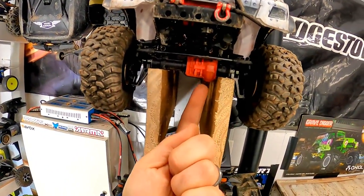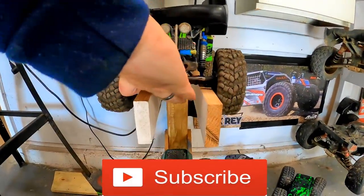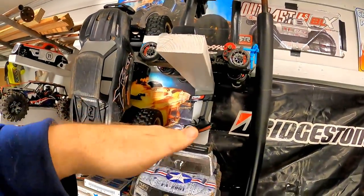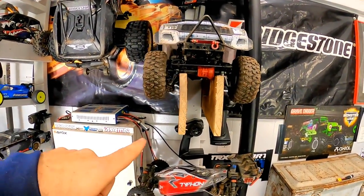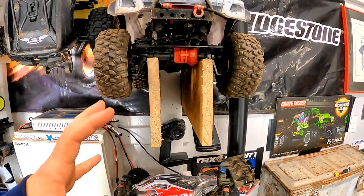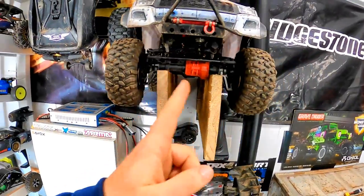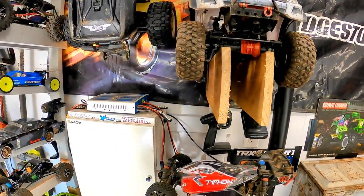For stuff like crawlers, a lot of times the differential gets in the way — you see it here, you see it on the Logan truck, you see it on this SCX10 — they don't like to sit on these flat boards because of that differential and they'll actually wobble back and forth. So the other thing you can do: these are just some simple one by four, maybe one by six, that I had left over from another project. Literally just screw a couple in. They sit beautifully on the axles, differential sits in the middle, and the truck is super stable.